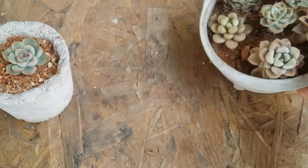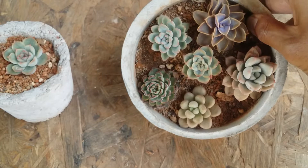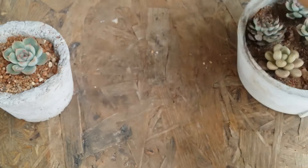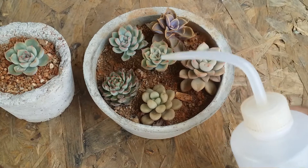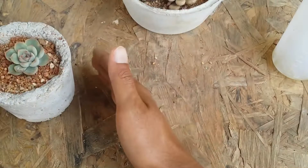I have to water them — they are long overdue. I'll probably do a top watering because the temperatures are increasing a lot and bottom watering won't be sufficient since they are very dehydrated right now. I'll use this bottle so that I can water only the soil without dropping water on the succulent leaves.